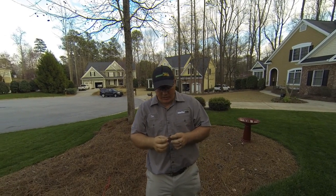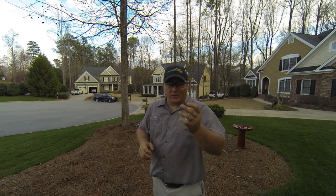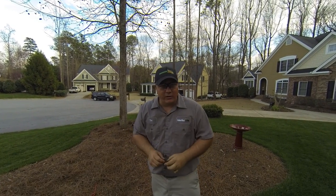What are sweetgum balls? Sweetgum balls are simply a pod that carries the seeds for sweetgum trees so they can carry on. In a forest environment, these guys aren't really a big deal. Back in your natural area, who cares?